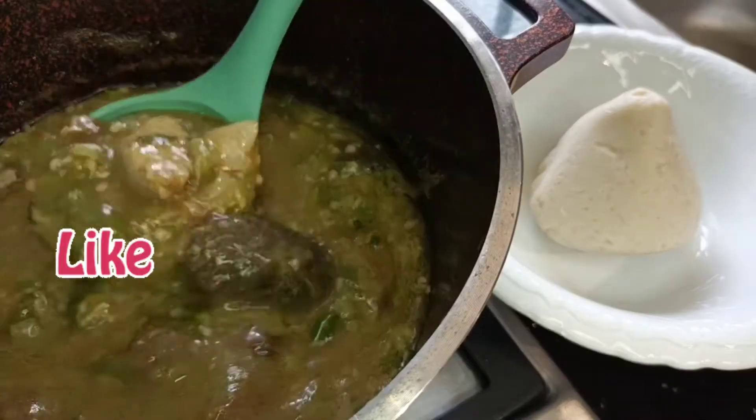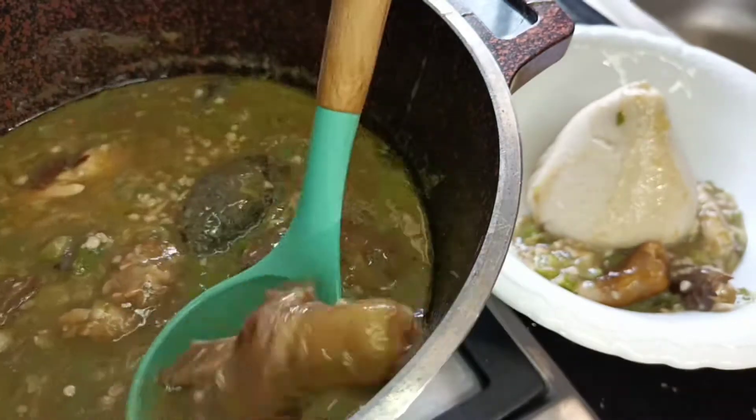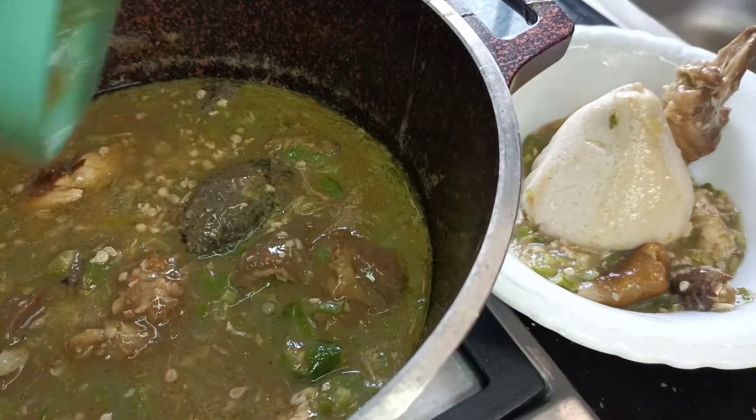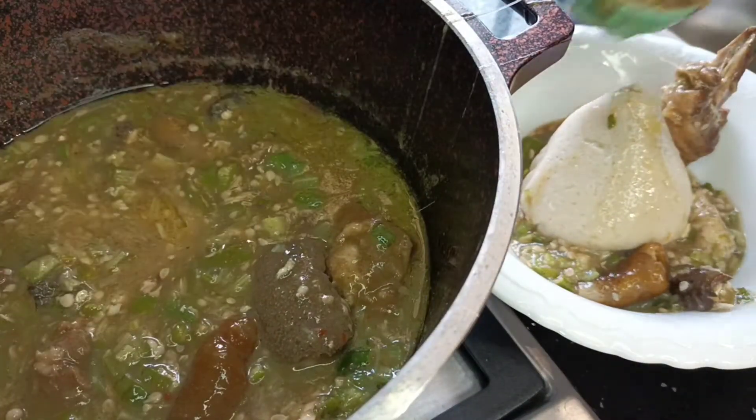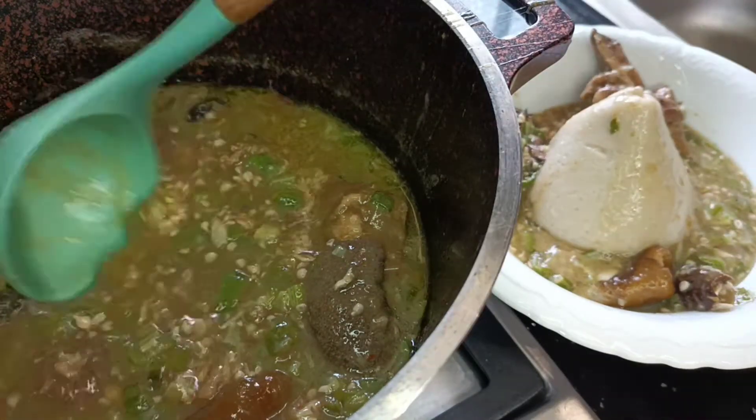Hi guys and welcome to Taste and Bloom. My name is Yasmi and today I'm sharing this oil-less okro, or okra soup or stew recipe with you. It is super easy to make, so do join me and enjoy it during the Easter festivities.